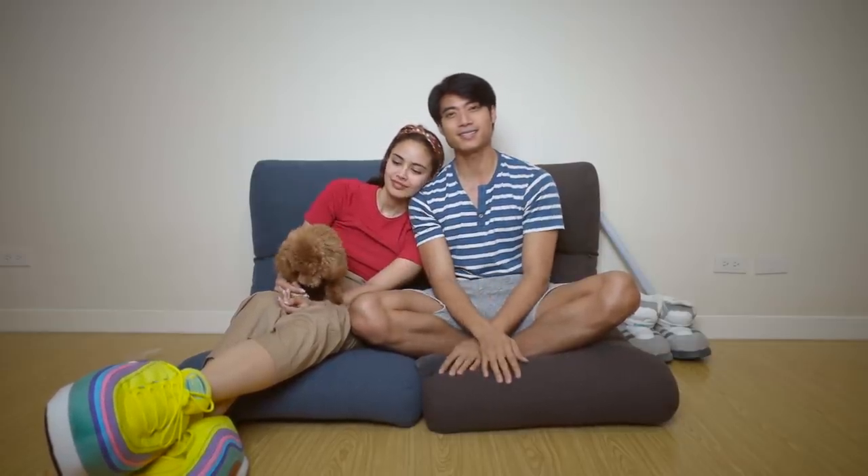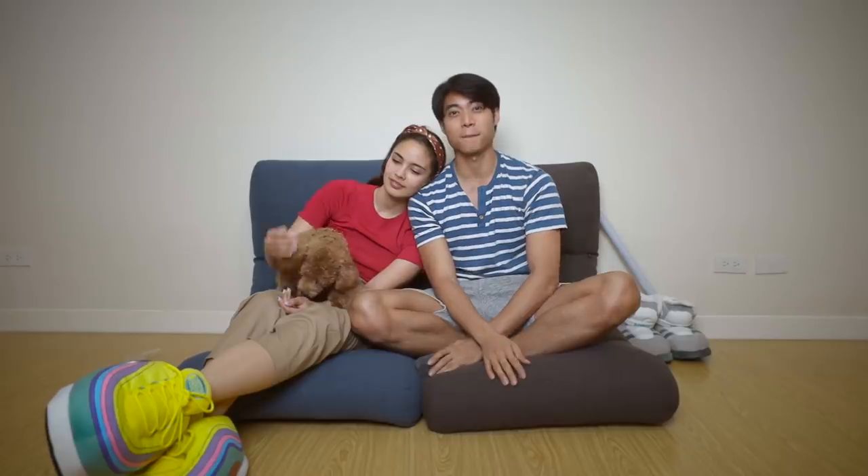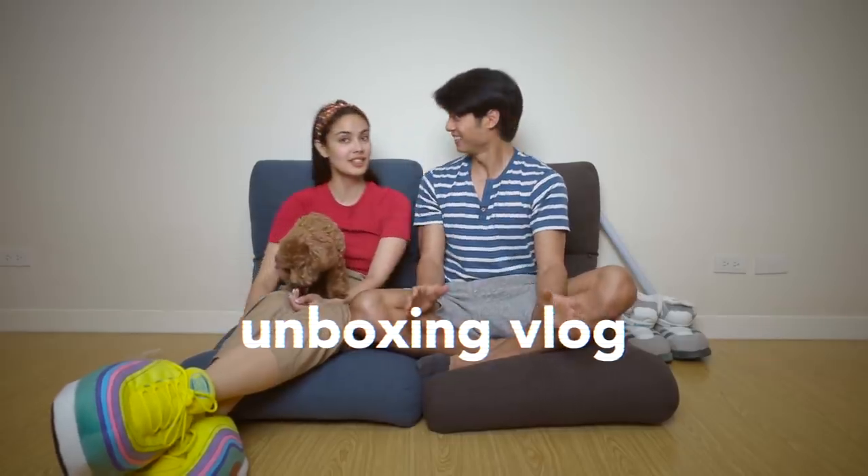Welcome to the vlog — this is going to be a little bit different. Saba is with us, Bonizzi is with us, she's got nice shoes on, and this is going to be the very first unboxing vlog. Bonizzi has no idea what's going to happen. We were working all day and need to decompress, so this vlog is to help her relax. Saba is here to help everyone relax as well — let's start the unboxing!